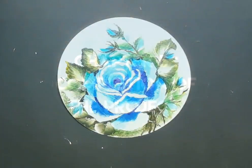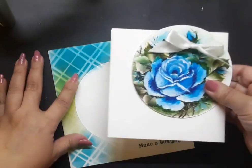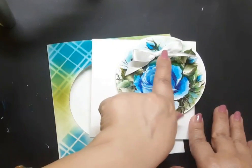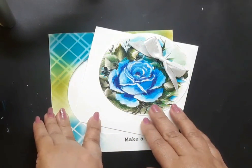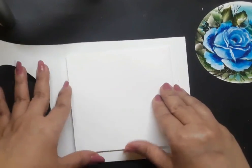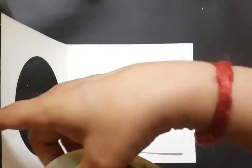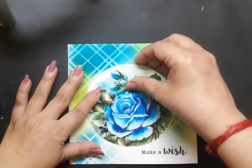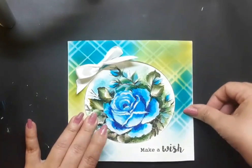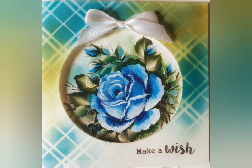Once I am satisfied with the floral panel, I go ahead and complete the project. Let's go over the elements once again: the first is the white card base with the blue and green background, second is the white square insert, third is the floral panel, and the fourth is a white satin ribbon bow. I place the insert inside the card base and center it snugly, then close the top and place the floral panel through the circle cutout, attaching it to the insert. Finally I attach the white satin ribbon to the note card and round it off with a sentiment which says 'make a wish.'